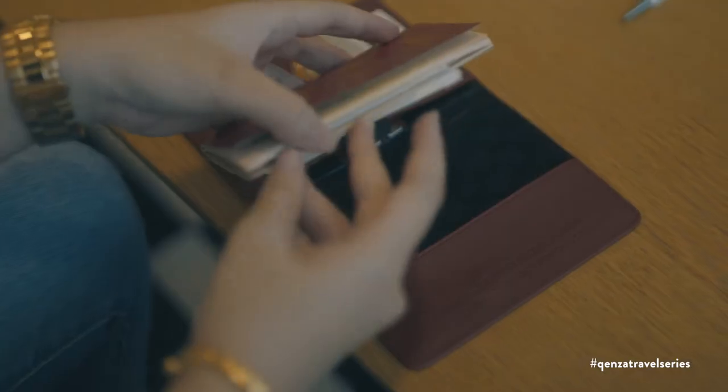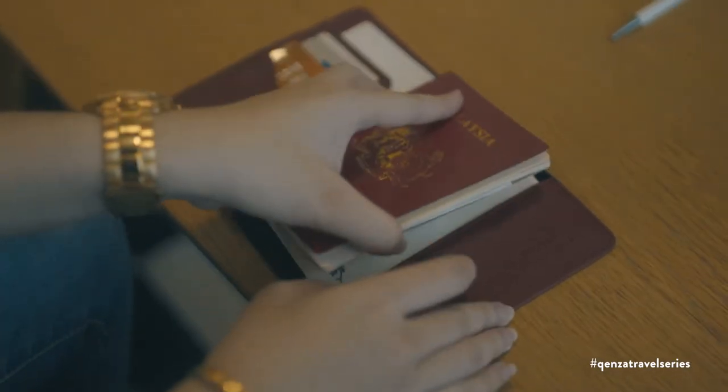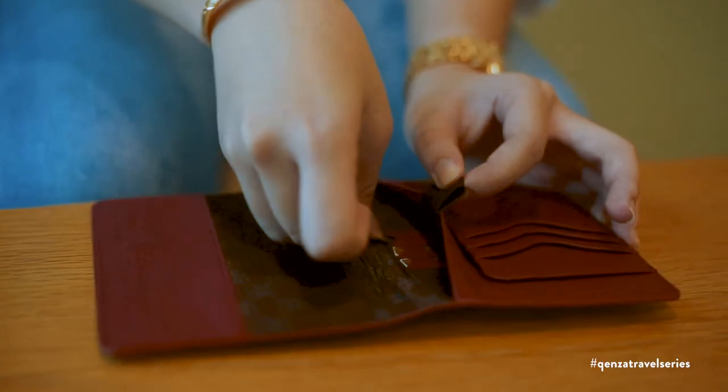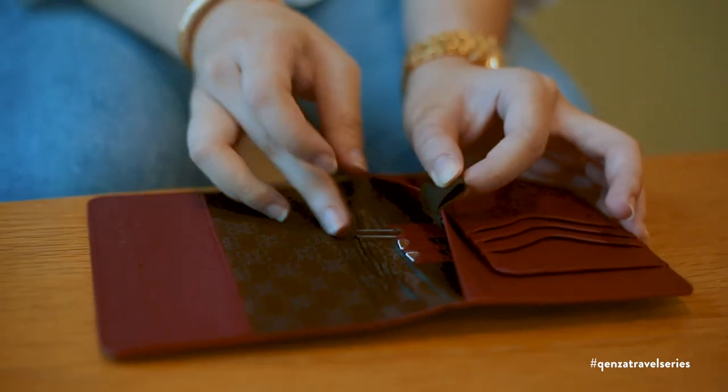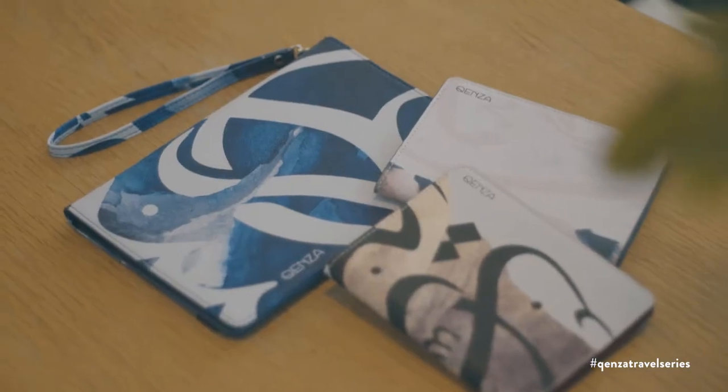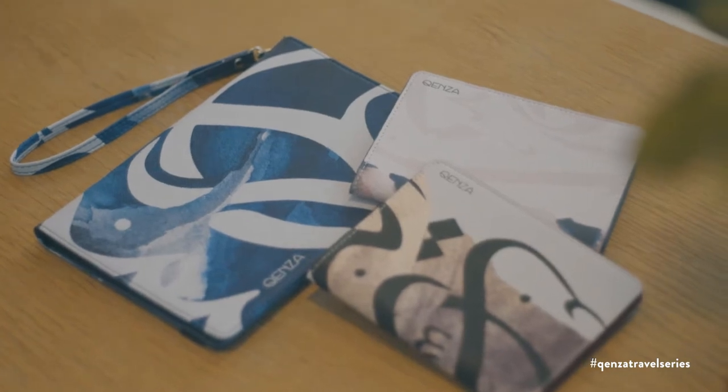Furthering the collection, we designed complementing passport holders that cater for the modern traveler, including little details that make it a great travel companion. The artwork features breathtaking views of unique natural wonders, like the pink lakes of Western Australia, the black sand beaches of Iceland, and majestic sand dunes of Namibia.